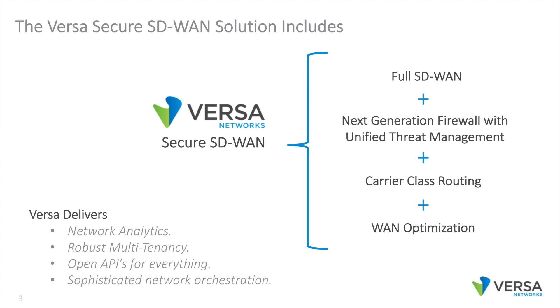Just a quick review: the Versa Secure SD-WAN solution includes full SD-WAN, next-generation firewall with unified threat management, carrier-class routing, and WAN optimization. All these capabilities are rolled into a single piece of software running natively on Dell VEP.